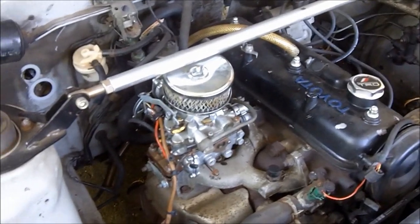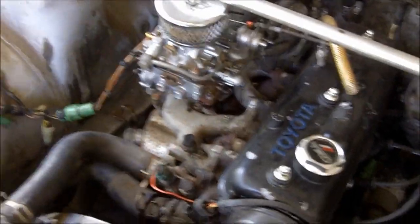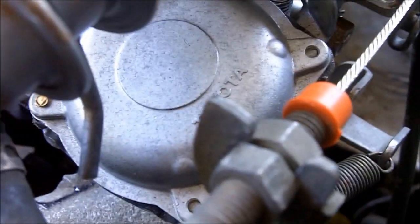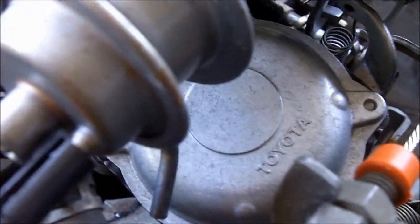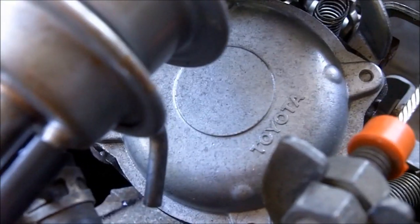The first one is going to be about this carburetor. One free mod I already discussed was the complete deletion of the vacuum lines. Let's go a little bit further. Right here is your vacuum secondary. What that does is when you're driving normally, vacuum is being pulled onto the diaphragm inside and it opens the secondary throttle plate.